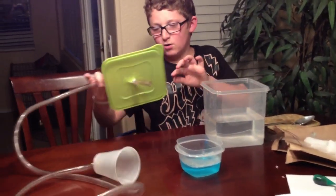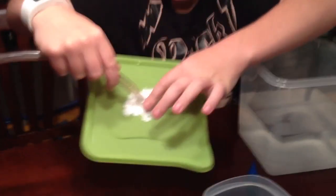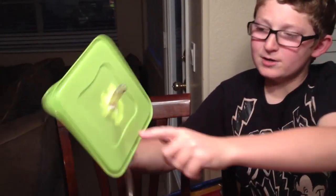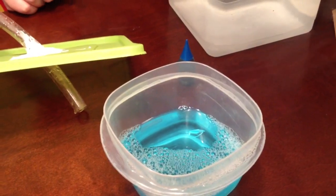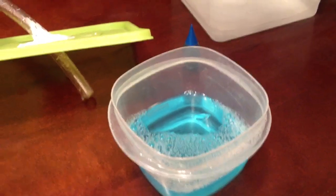Pretty much what you do is cut a hole in that cap right there where the tube is, so you can stick the tube through it, but you want to make sure it's smaller than the tube. Same with the cup. What you need for soap is 12 teaspoons of water, 2 teaspoons of soap, and a half spoon of corn syrup.